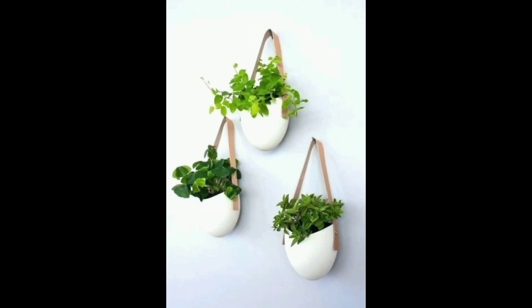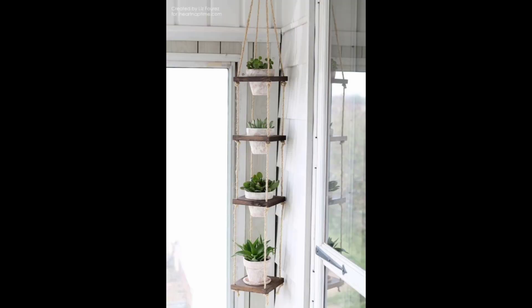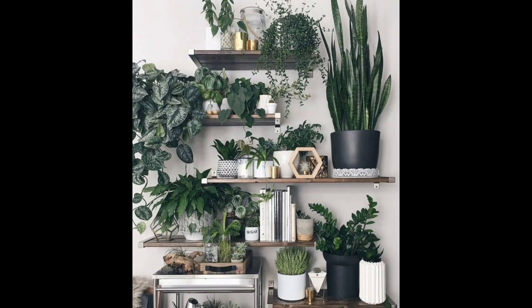Use a ladder. An old wooden ladder can be a great way to add a rustic touch to a room and display plants. You can place pots on each step of the ladder, or even hang plants from the rungs.